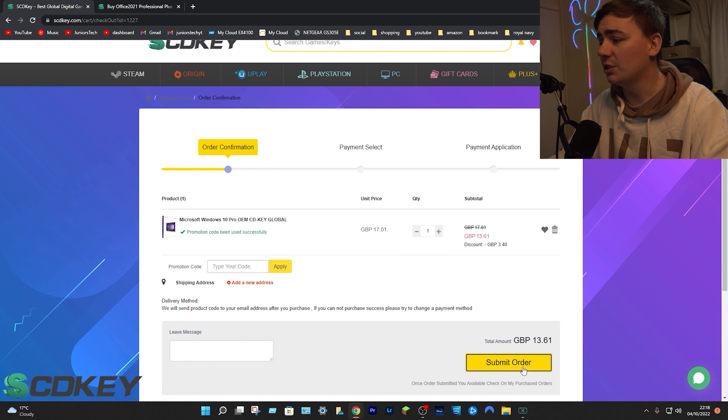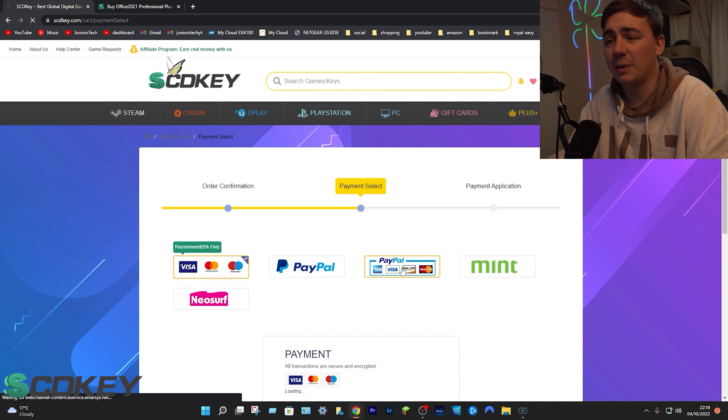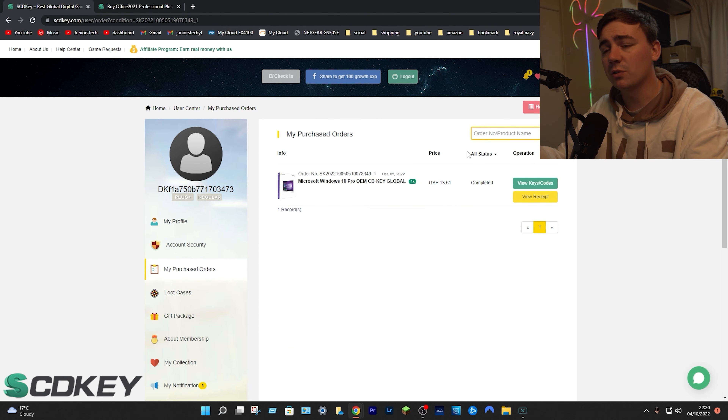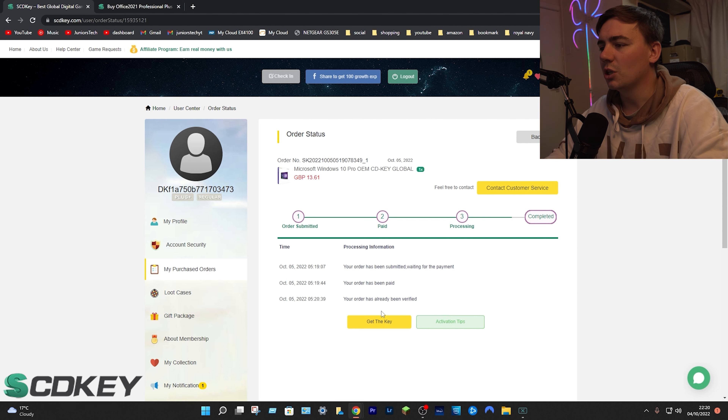From here, go down to submit order, select your payment type, and proceed. Once you've bought it and gone through the process, you'll be brought to a confirmation page. Click on the green tab that says 'View Keys and Codes,' then click 'Get the Key' — the middle code will be your activation key. Mine will be blurred out, but yours won't be.